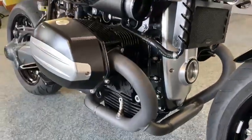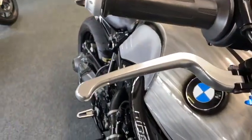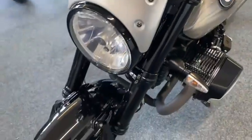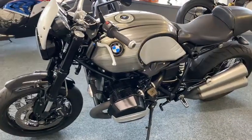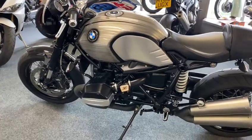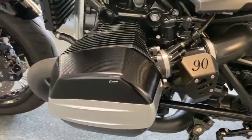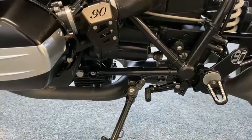Everywhere you look there's something else. You've got billet levers, billet caps on your clutch and master cylinders. Same with this side. What a tool this is — it really is outstanding. You've got to see it in the flesh; no one did it wrong at the bike shows, it's gorgeous. Even the covers, the injection system — look at it. I can tell you now that this video does not do it justice.